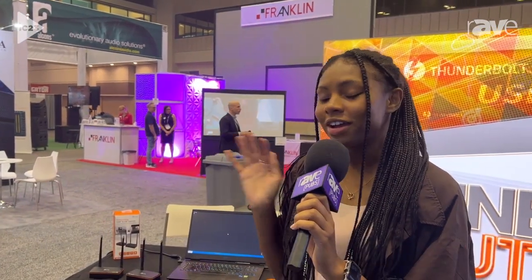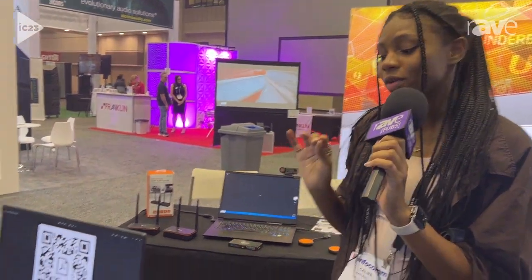Hi, my name is Khalees Van Phillips and I'm at our j5create booth. Right now we are showcasing a few docking stations.